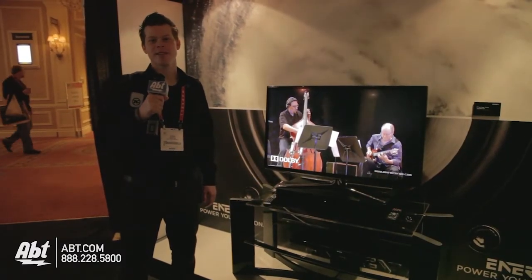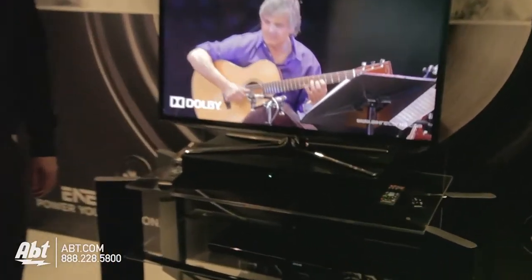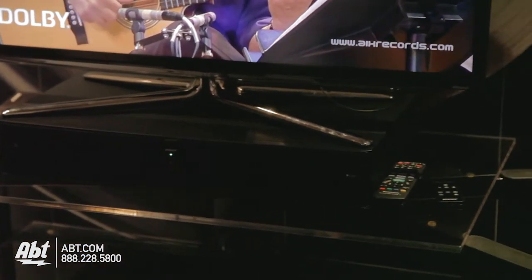Hi, it's Josh from Apto Electronics here at CES 2013. We've got the Klipsch Energy Power Base. So if your TV's not mounted on the wall and you're looking for a way to get great sound quality because the TV's not so hot,